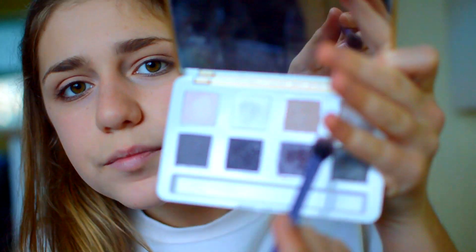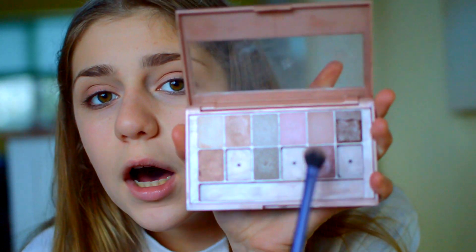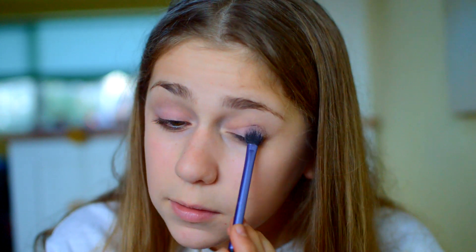Then I'm going to take the Blushed Nudes palette. I'm going to use this colour right here and put it all over the lid. I can't actually describe this colour — it's like such a unique colour, like a dusty rose. So pretty. So I'm going to put this all on the eyelid.